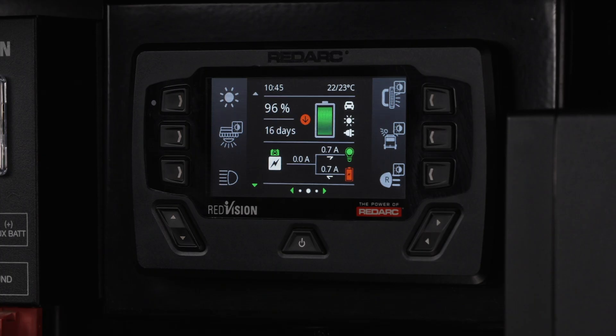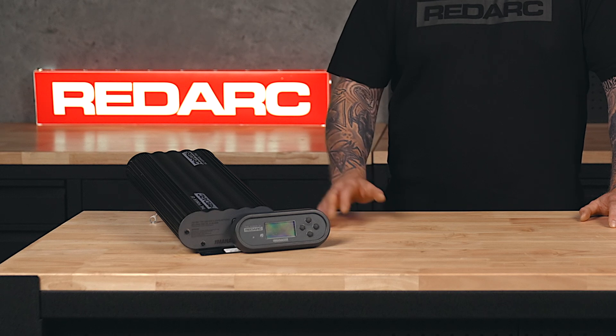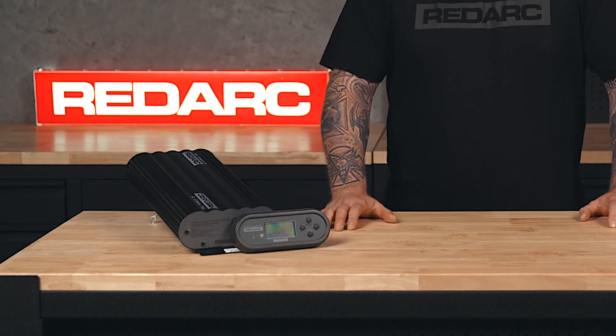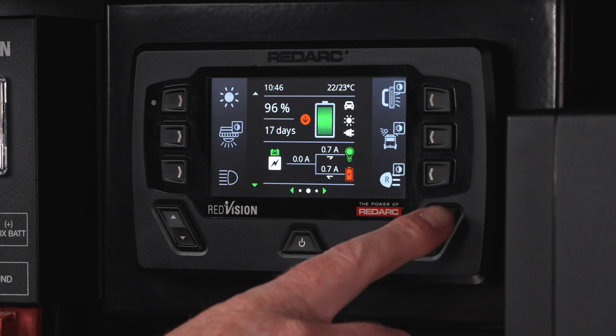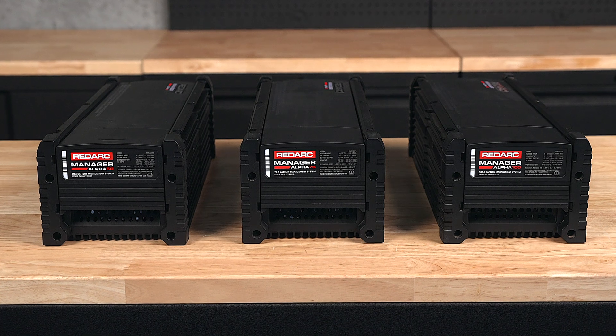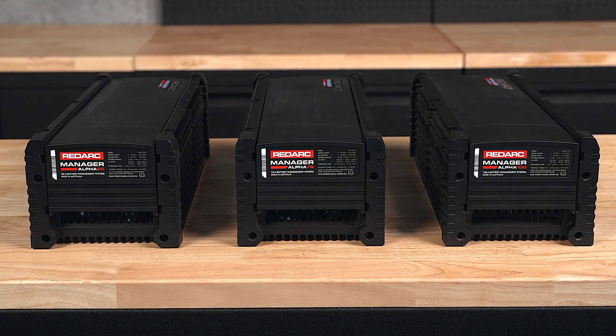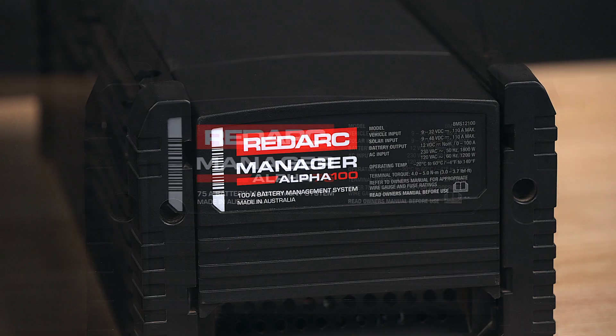Step 3: If you're running a more complex setup and want battery monitoring and AC charging, step up to a battery management system. Redarc's Manager 30 offers reliable, fuss-free charging and monitoring. But for more advanced charging, higher power output, complete system monitoring, start battery recovery and charging, the Manager Alpha is the ultimate battery management solution. It's available in three charge rates: 50, 75 and 100 amp.